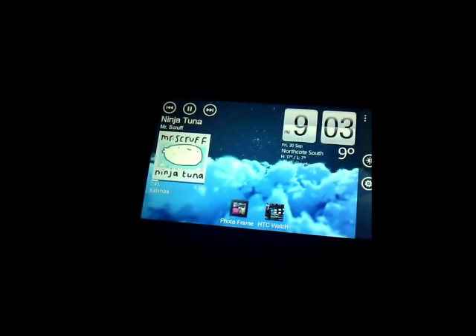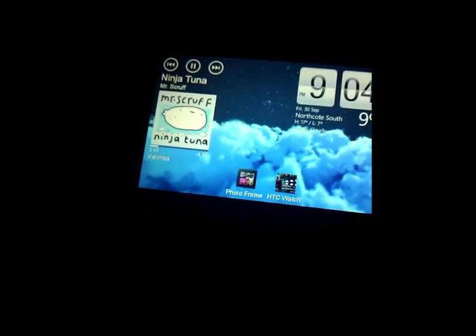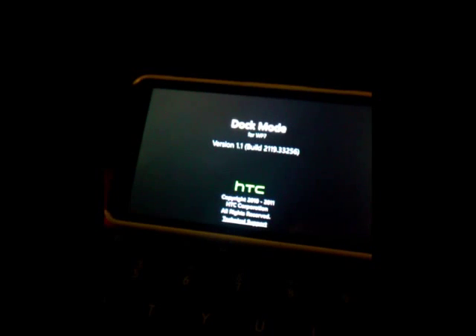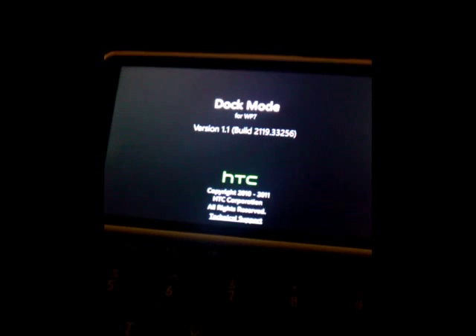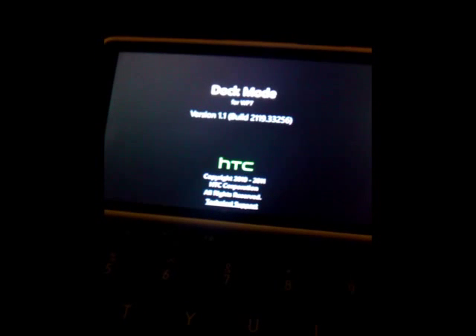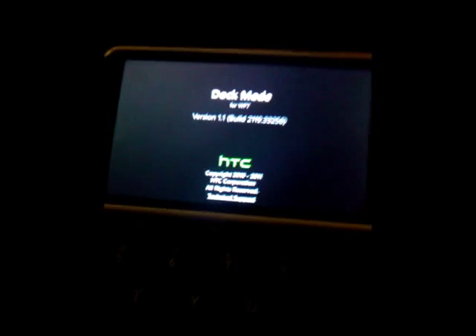It's quite neat and functional. It's a utility — I don't think it's going to be that attractive to lots of people, but it's something HTC has added to their arsenal to try and customize Windows Phone a bit more.